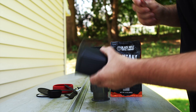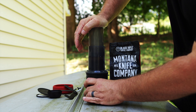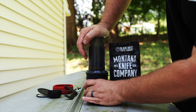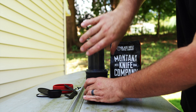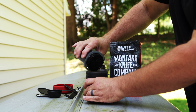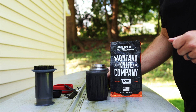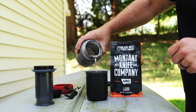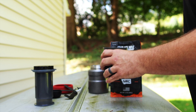The nice thing is the AeroPress Go actually comes with its own cup. So you just flip it over and push. It's making a strong shot of espresso right here in the field. You don't have to wait, you don't have to let it steep or anything. And if you want a full cup of coffee, you just add more hot water. I'm going to do just a little bit because I like a good, strong cup of coffee.